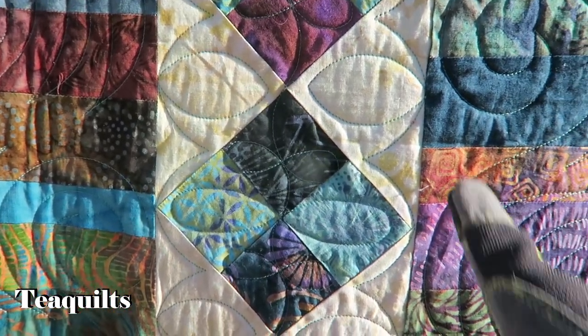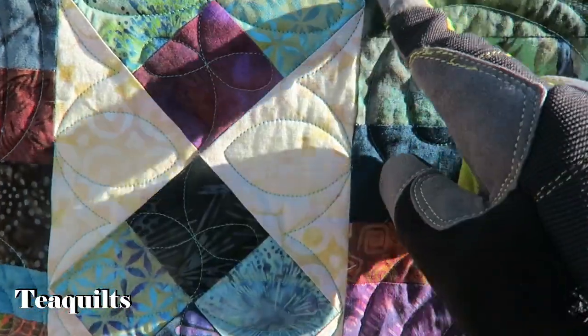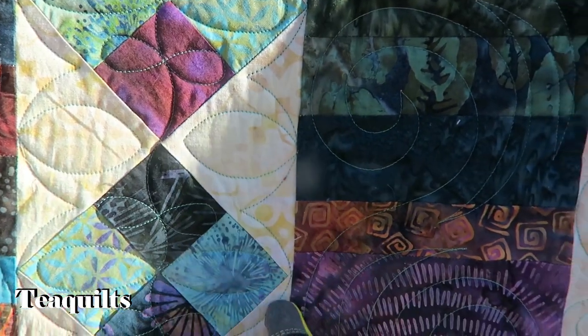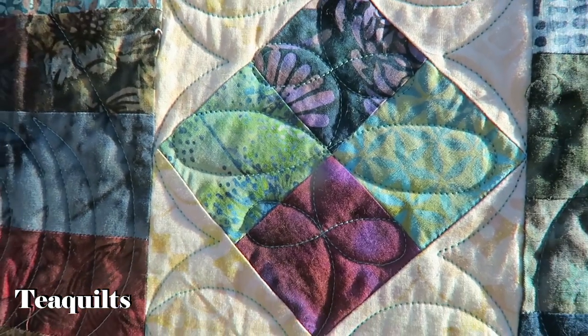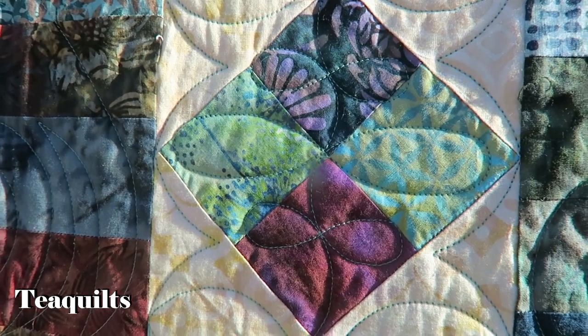In the triangles we've got to swoop in, go around, and come back up, and then out. Go up, down, round, and out, and back down. And then in the four patch it's kind of like a wishbone design but they're sitting on top of each other like a figure eight. That's what I quilted with.